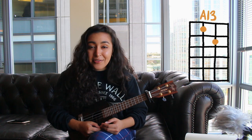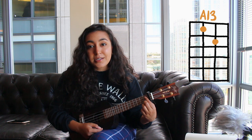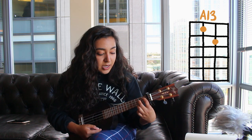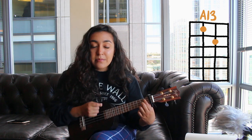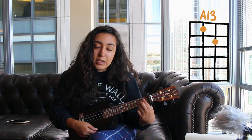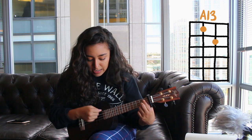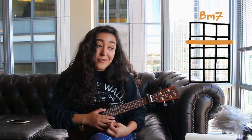Next you need to know A13. Put a finger down on the first fret on the second from the top string, then go to the second fret and put a finger down on the second from the bottom string. When you strum this chord, make sure you're not strumming the top string because it's going to sound funky — so strum from the C, E, and A strings, just like that.